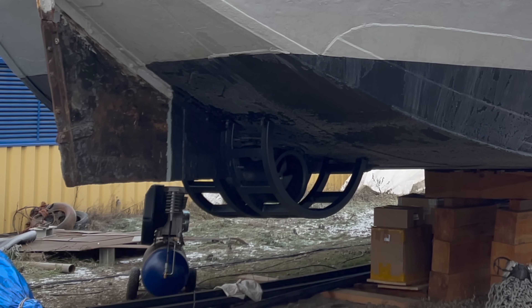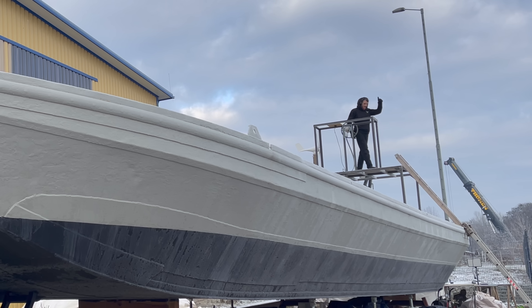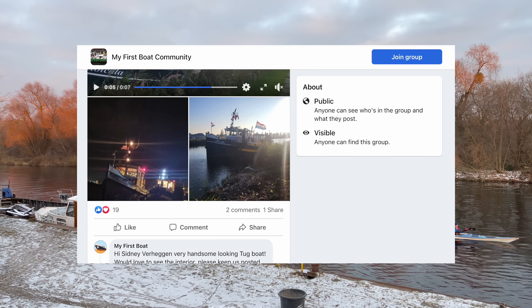There's a specific term for this which I only use for a special occasion, and that is: yeah baby! And that's all for me for today. Remember to sign up to the My First Boat Community Facebook group — thank you very much for watching, and see you in the next video.